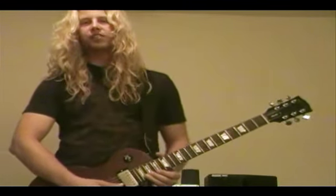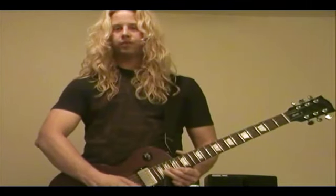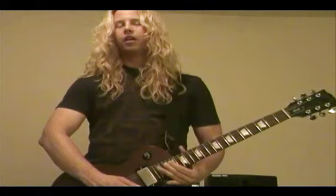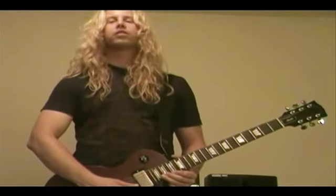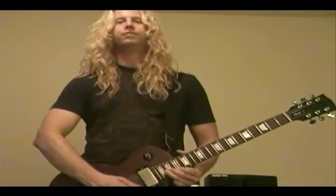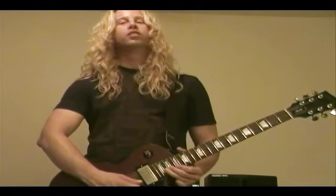We're going to be bending up from the second string to the first string with full steps. Then we go to the third string like that. So the entire run, nice and slow. A little quicker.